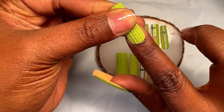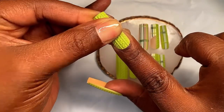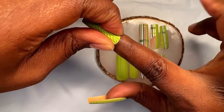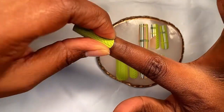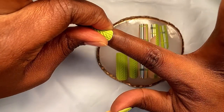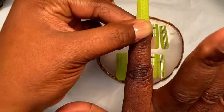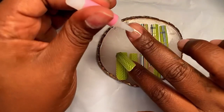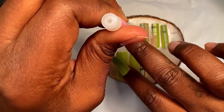After you get that glue on, line the press-on nail up with your cuticle area, press down and hold for 30 seconds. After about maybe 15 seconds, switch to holding down your side walls because you want to make sure you have full coverage all over your natural nail, not just in the center. Press the center of the nail as well as your side walls and your nails will last a lot longer.